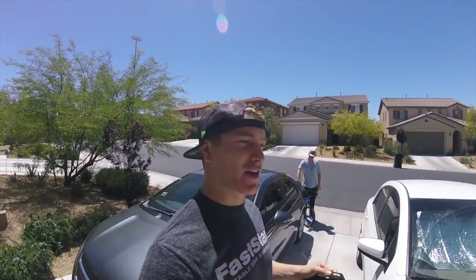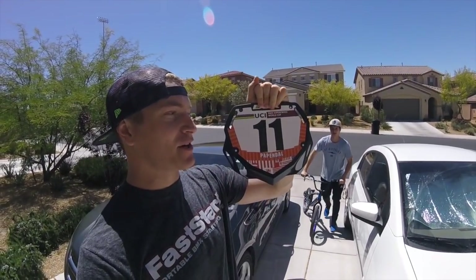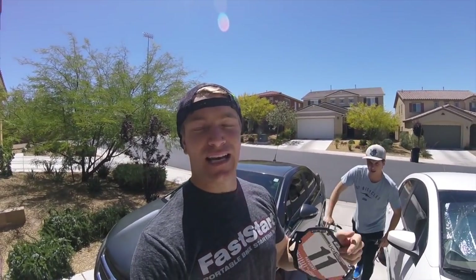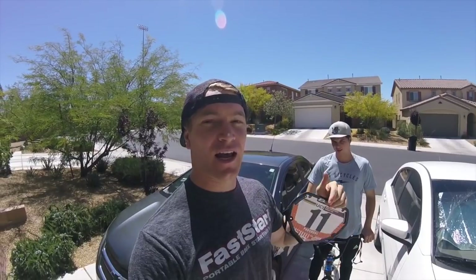Just got back from the gate tutorial video — here's the bonus section. See this? That's my number plate from Papendal at the World Cups last week. The next person to buy a Fresh Park practice gate and then tweet me, Instagram me, show me the receipt — I will send you this signed plate. Let me know.